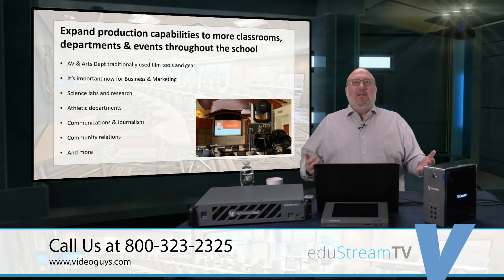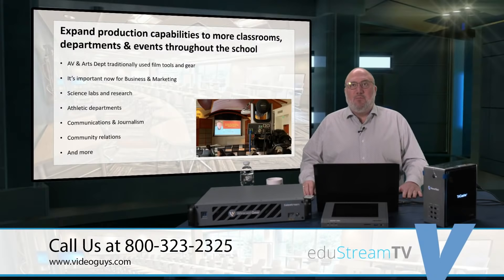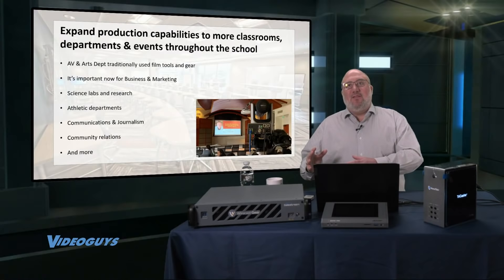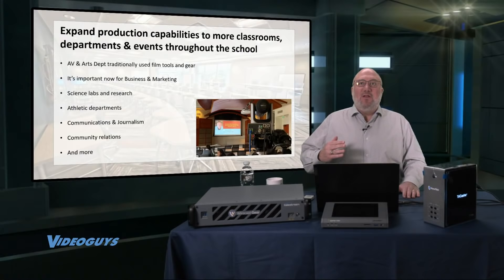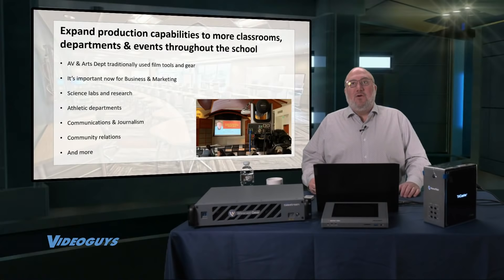Athletic departments — it's a no-brainer. Any sport can now be live streamed; it's a way to build engagement with your community, attract alumni support and donations at the university level, and build a bond with your community at the high school level. It's also a great way to position your athletes for the next level — live video gets more exposure for your star quarterback, point guard, or volleyball player.